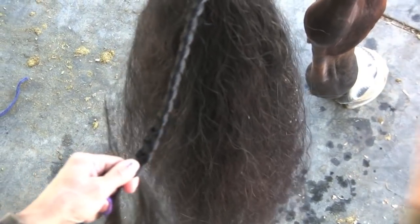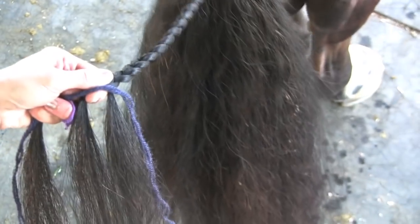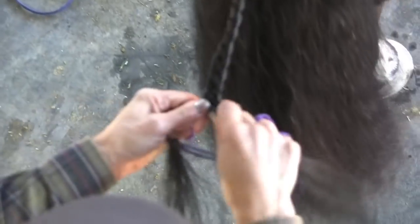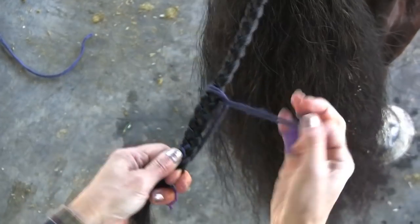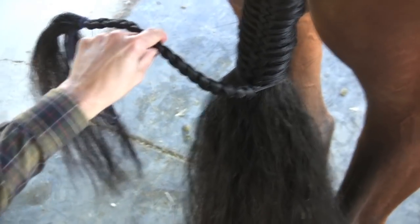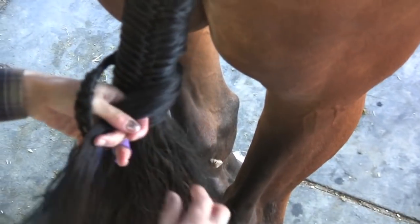I'm gonna put my yarn in, just like with the forelock and braided mane. This time I'm gonna take two pieces of yarn, fold it in half, put it on the braid like it's a piece of hair — on the right side in the middle — and go over. I do my tie-off with the piece of yarn: go under, make that loop, and pull. Then I take the excess and coil it around the tail. With this hair I just make a knot, pull it through, and keep bringing it around.